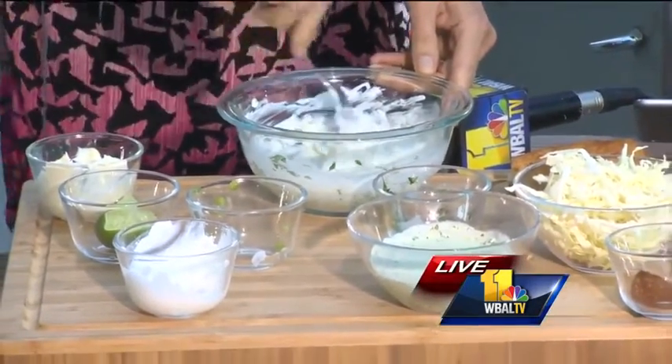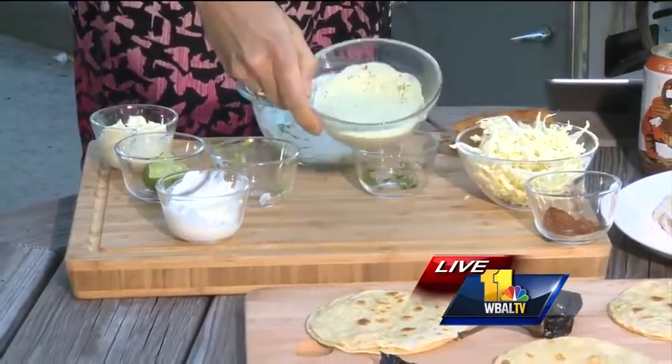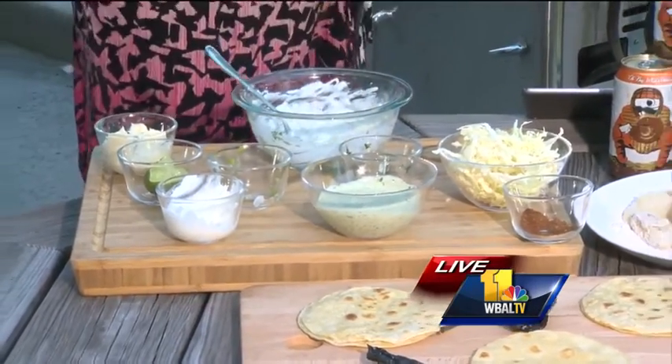What you're going to do is mix that up, and if you want to you can actually throw that into a blender and you're going to get a smooth creamy sauce like we have right over there. Now that is delicious. I've already taken the liberty of dipping some of this fish in there. So now what's next?